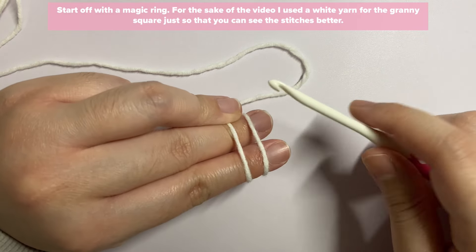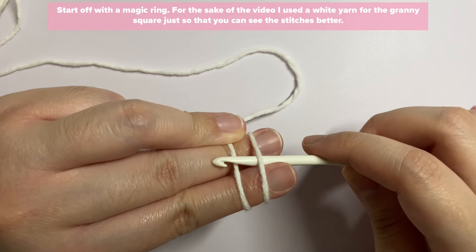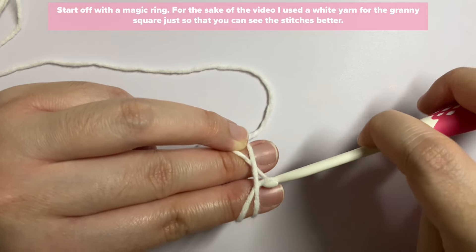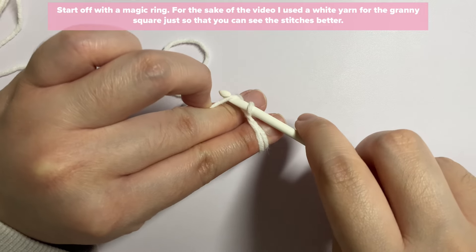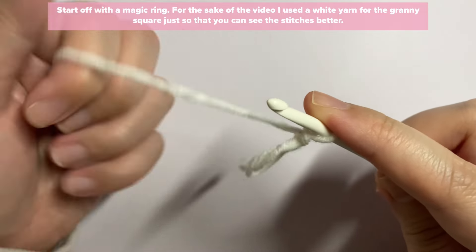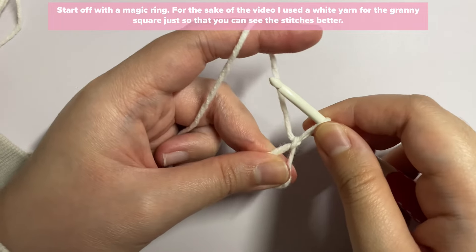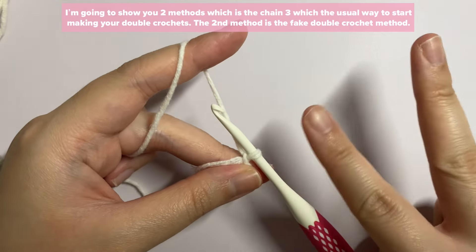With your crochet hook, insert it through the first loop and grab onto the second loop, then twist it up. Set your working yarn and pull it through the chain you created with your hook. This is how you do your magic ring — just tighten up the chain. Now I'm going to show you two methods: the chain three method and the fake double crochet method.